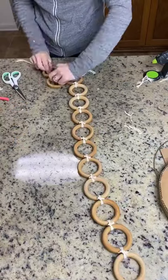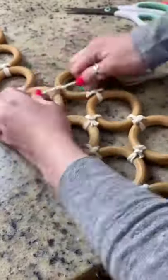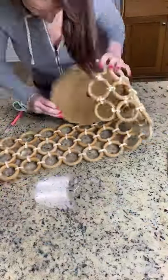I used some cotton twine to tie the rings together and once I had my first layer done, I began on the second. I added a new ring to the second layer and then would tie it to the first layer. I wrapped the twine around the outside and went in with some hot glue and E6000 to attach the wooden rings.